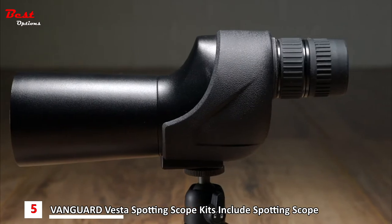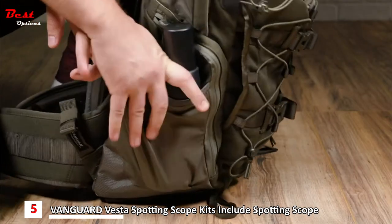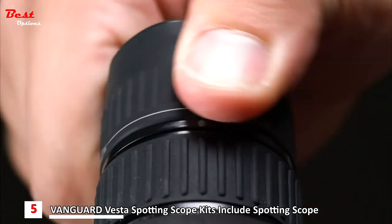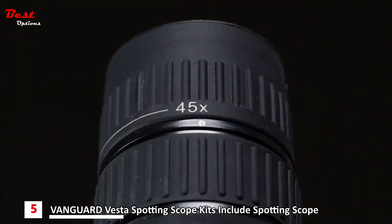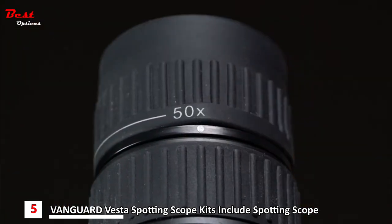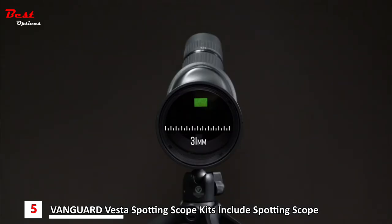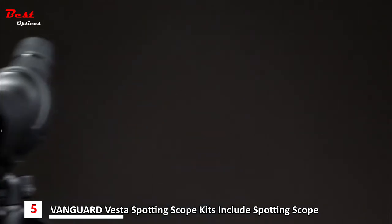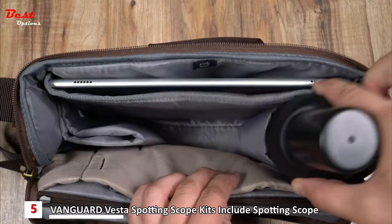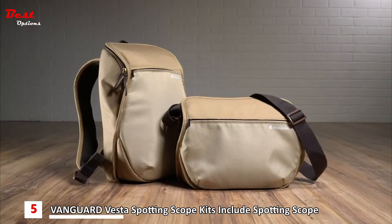The smallest model, the 350S, has a straight eyepiece which makes storing easier. The magnification range varies from 12 to 45 times on the 350 models to 15 to 50 times on the 460A, with objective diameters from 50 millimeters on the smaller models to 60 millimeters on the largest.